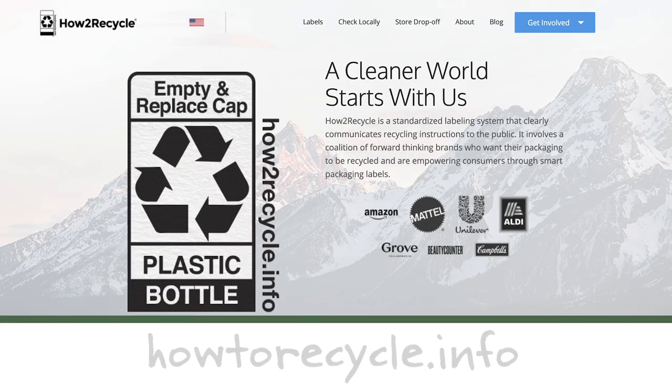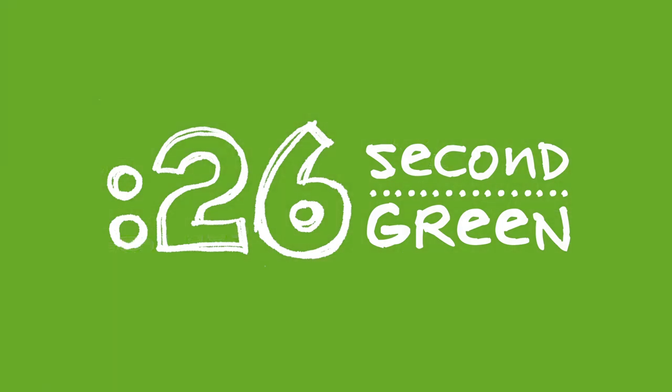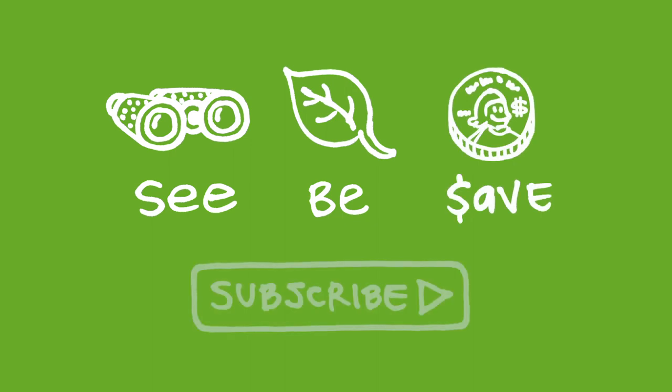Find out more at howtorecycle.info. You got time for this. Our mission at Green Shorts is to help you see green so you can be green, and save a little green. Thanks for watching and please subscribe for more 26 Second Green.